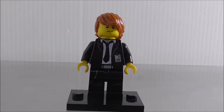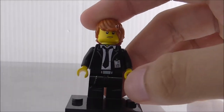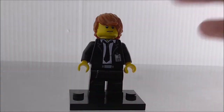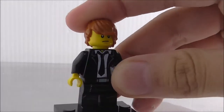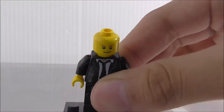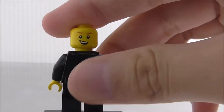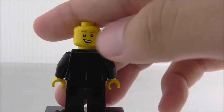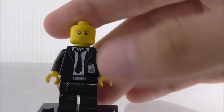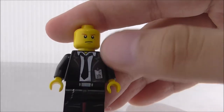The first figure is Agent Max Burns. I believe he's from the LEGO Club, so it's nice to get him. He's got orange hair, which is a pretty common hair piece. He does have an alternate expression — kind of a smirking face — and this is his serious face.